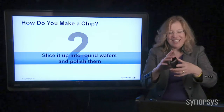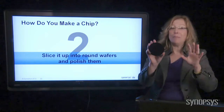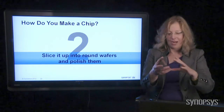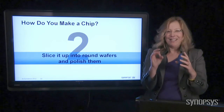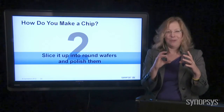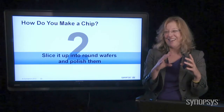I was doing this class one day at my company for our finance department, and I told everybody: be careful with these because they're very fragile — they're like glass, they'll cut you if they break. And one guy, kind of absentmindedly, he's flicking with a wafer like this, and all of his friends are looking at him like, 'dude, she just said watch out.'